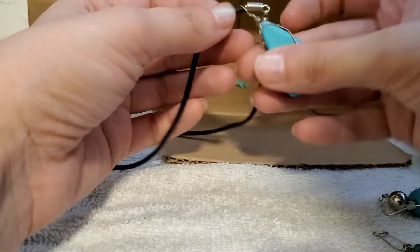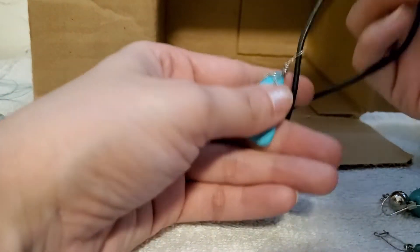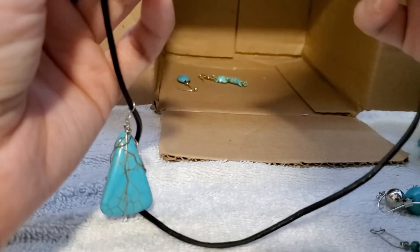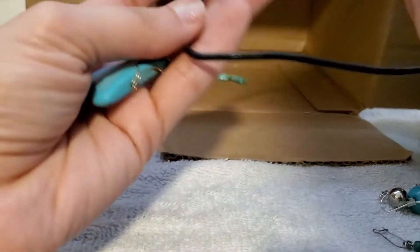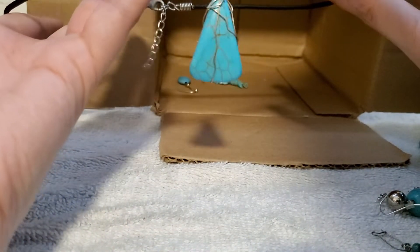And then we have this wire wrap triangle one right here — oh, that's lovely, that's the front and it's on a cord. I can't tell if it's leather right now, it might be full leather. We'll find out later on.